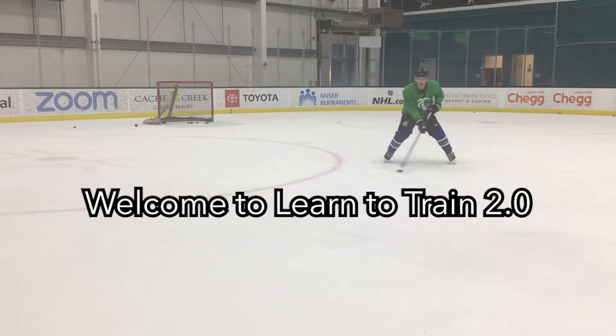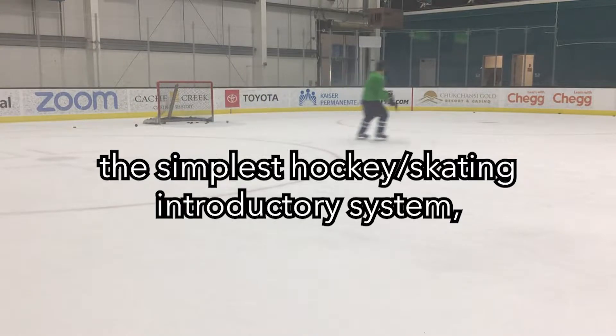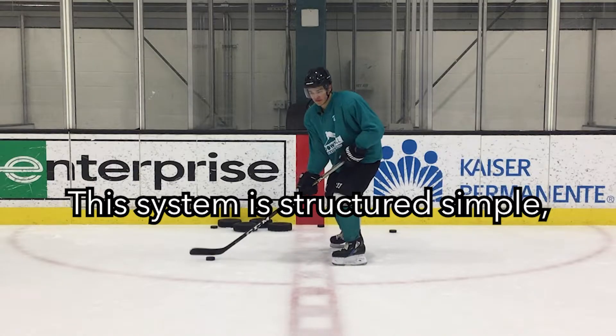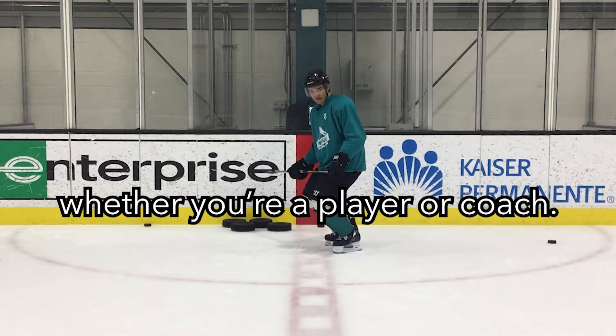Welcome to Learn to Train 2.0, the simplest hockey or skating introductory system where we reverse engineer the mechanics of your favorite players. This system is structured simple so you can go take action right now, whether you are a player or a coach.